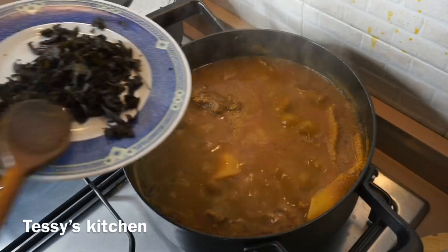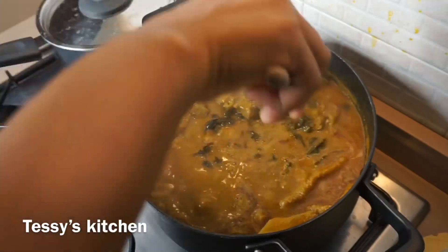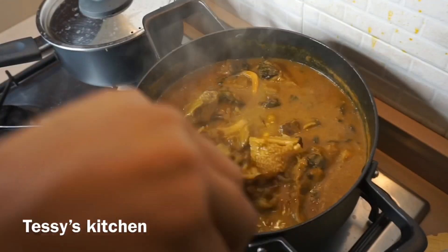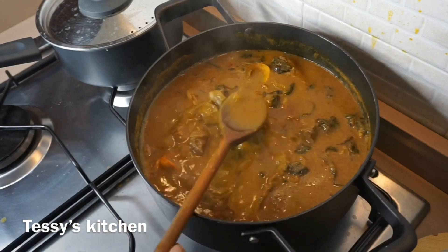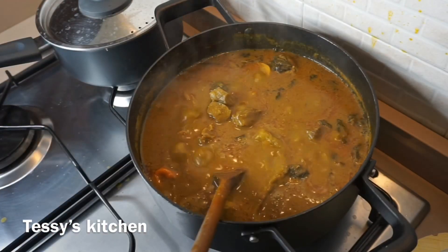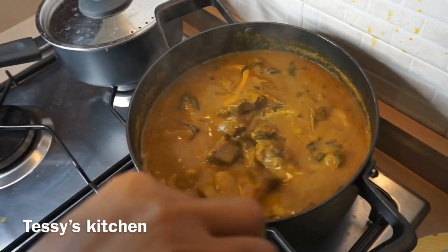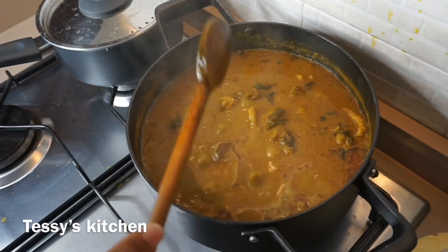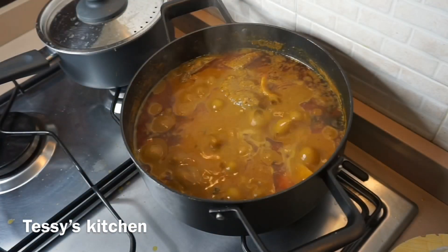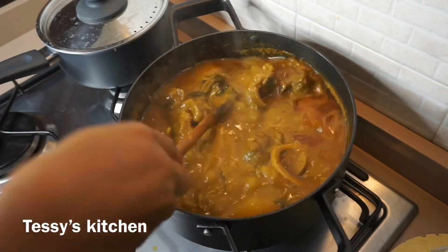I'm testing it for the last time to see if everything is balanced. Here is my nchanwu, which is called scent leaf — I'm adding the scent leaf right now. It's a frozen scent leaf, which is why it's dark. I'm giving it a stir and going to allow it to sit for another three minutes. The soup is cooked! I don't know how to explain this, but this soup was so delicious — so, so delicious. You can taste the freshness from the palm fruits because there's not too much spice or seasoning inside.